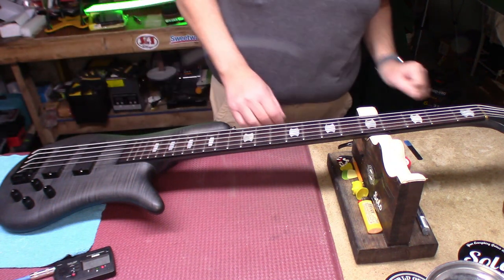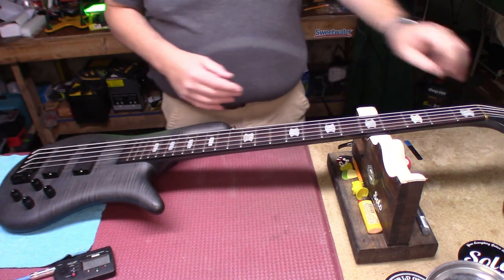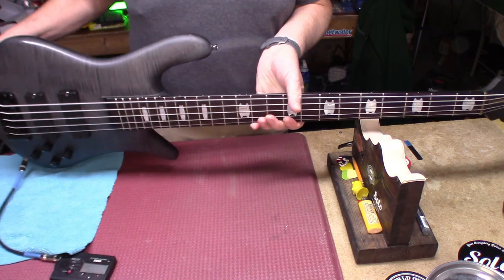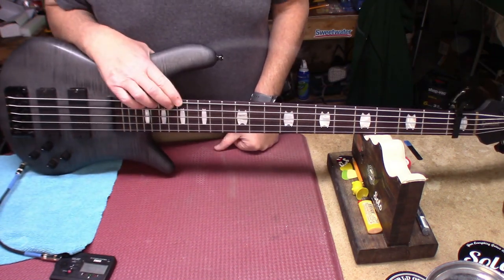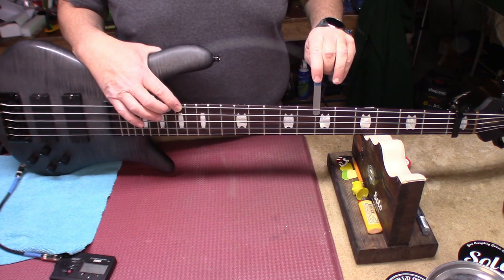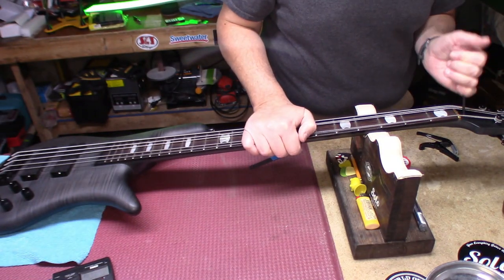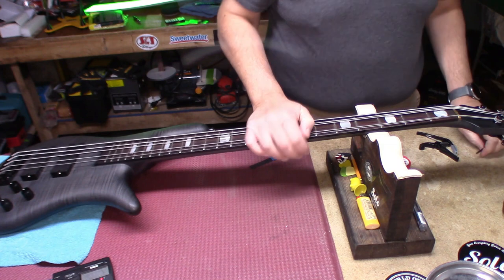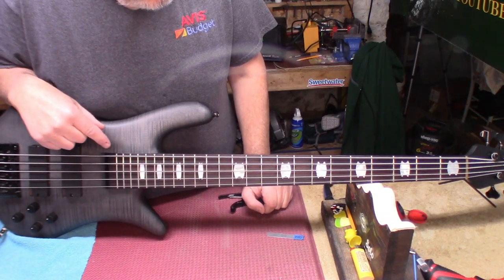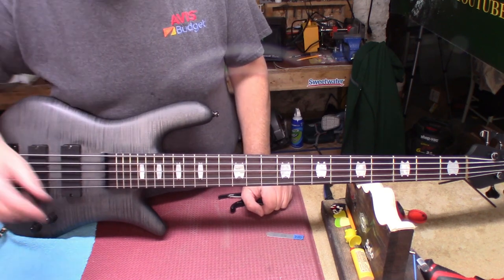I thought this had that flip-out door. Let's see where our relief is. We want to go at the 17th fret, and we want 12 thousandths at the seventh. We need to tighten that truss rod up some, so we're going to tighten that and bring it back up to tune.